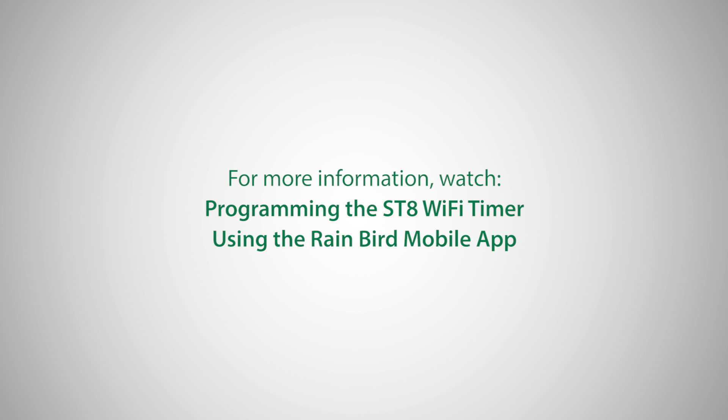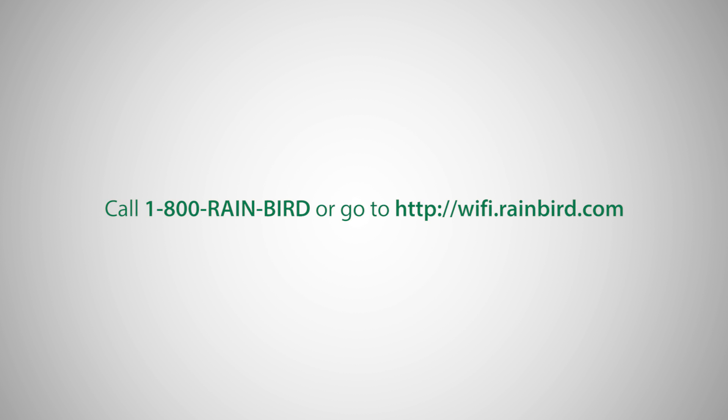For more information, watch the video 'Programming the ST8 Wi-Fi Timer using the Rainbird mobile app.' If you're having trouble installing or programming your timer, please visit wi-fi.rainbird.com.